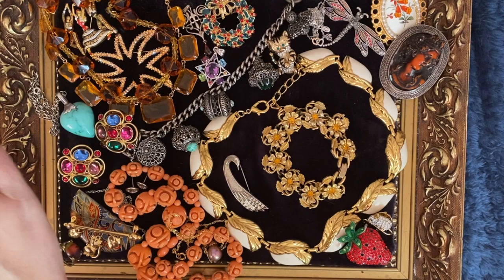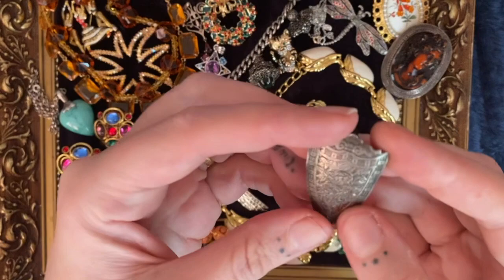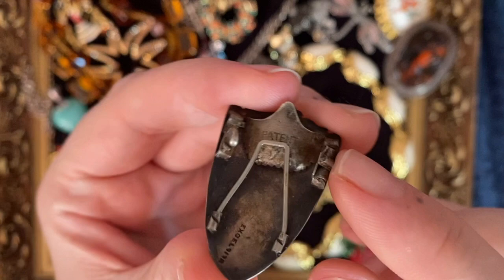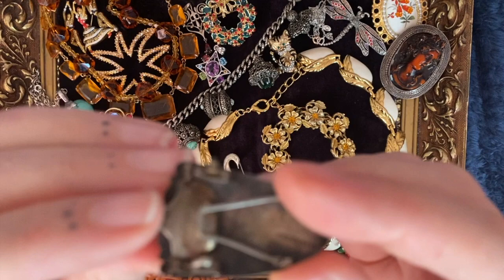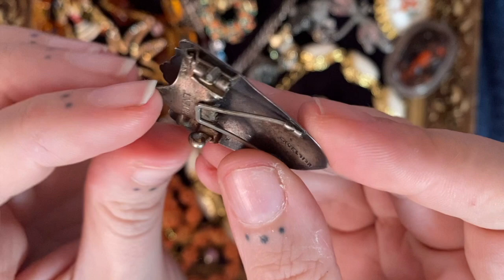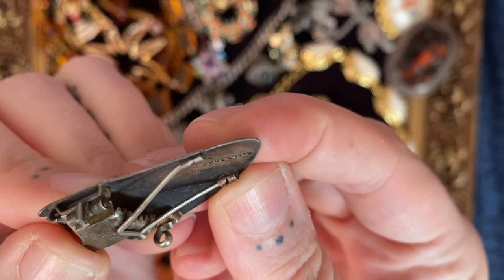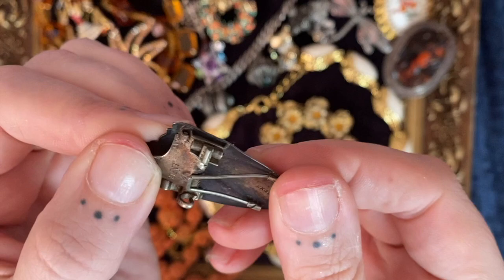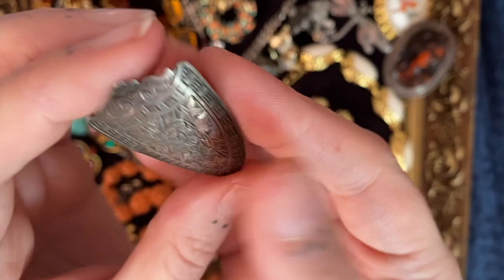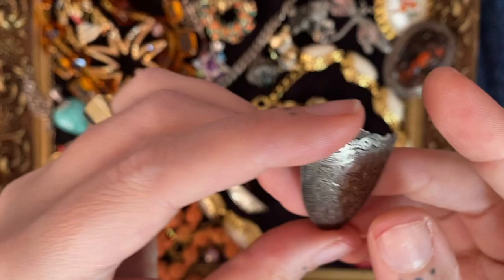I wonder if anyone can help me with this — it's a bunch of what look like marijuana leaves on this shield. Unfortunately the brooch part of the clasp is broken, but there's this weird graspy hinge bit, so I'm wondering if it perhaps went over a button. It says 'Patent' and then it says 'Excelsior.' I wonder if anybody knows what that hinge bit would have been for and perhaps what Excelsior is as well. It is sterling silver — just a curious little bit.